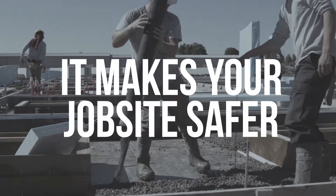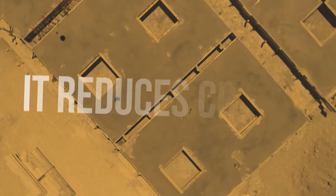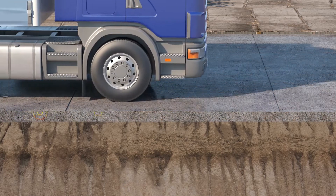It makes your job site safer — a cleaner product to handle and no back-breaking weight. It reduces cracks. Helix Micro Rebar is designed to stop cracks before they even start.